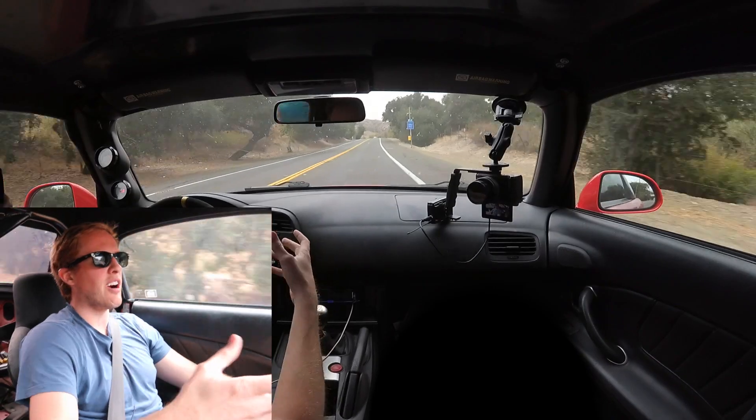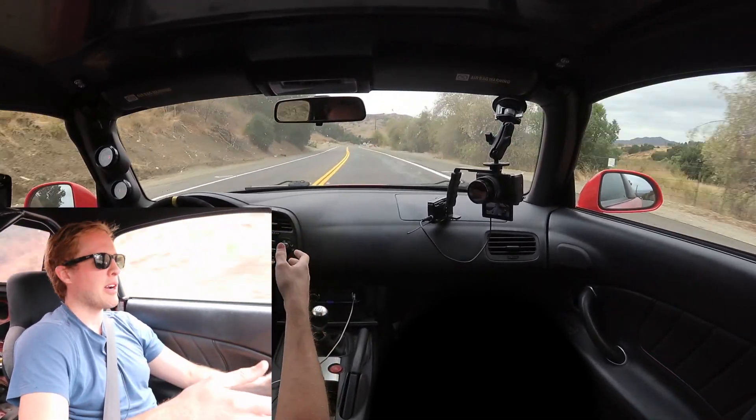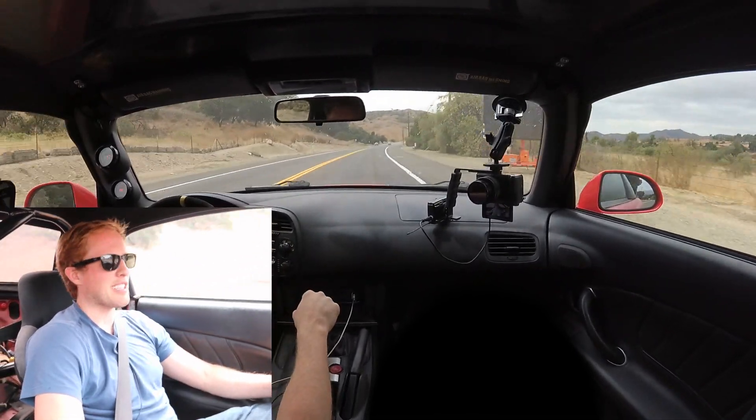The S2000 is already a great car — even in stock form it's a great car. But every time you start modifying it, you expose other weak links that need to be modified too. And so when you get up over 300 horsepower at the wheels, then you sort of need to do something for the brakes. And that's where we're at.